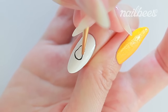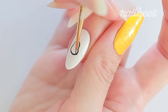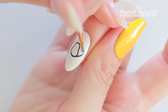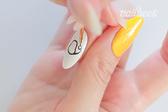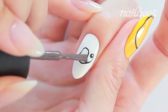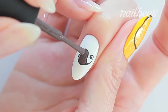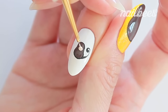Start with a circle. This is the tail. Fill the body with brown polish. Draw the body part.